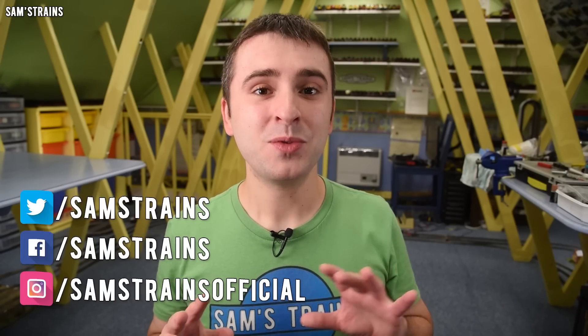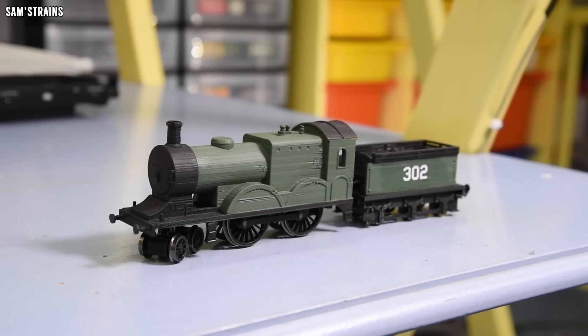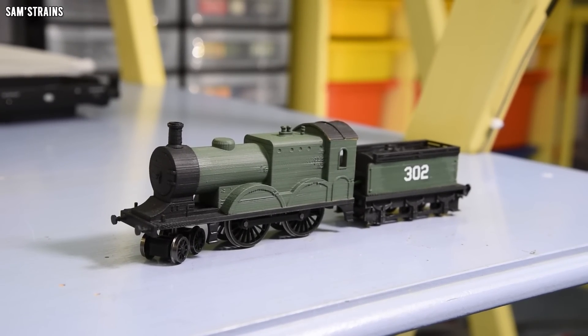Hello there everybody, Sam's Trains here, welcome back to the railway. You've probably seen my 3D printed working locomotive. It looks like this and it was hideous. I will be the very first to admit that.